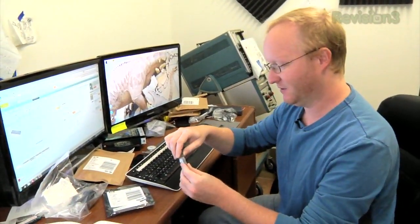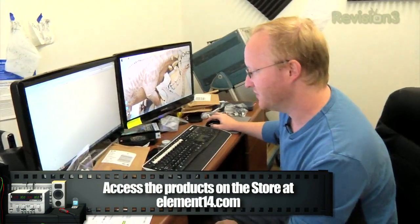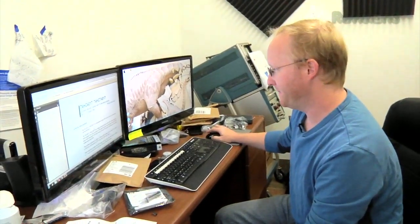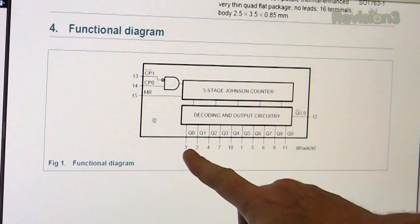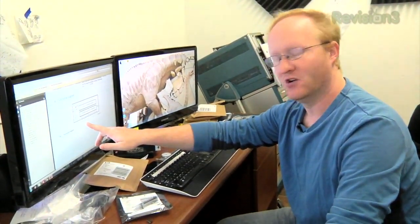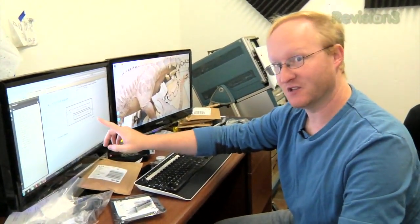We got our Johnson counters in from Element 14. I'll go to the Newark/Element 14 site to look at the data sheet. Every time we clock it, one of the outputs goes high and cascades down. In our project this tells the LED display which row is active. Instead of multiplexing with multiple pins, we only need two pins — clock and reset. We clock it seven times to light up the rows, then reset back to the beginning. We don't have many pins on the microcontroller, so this minimizes pin usage.